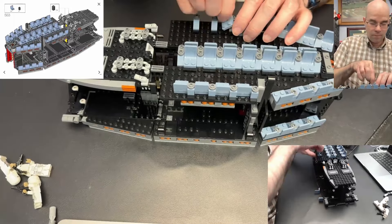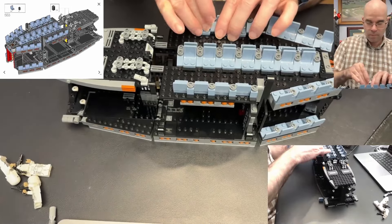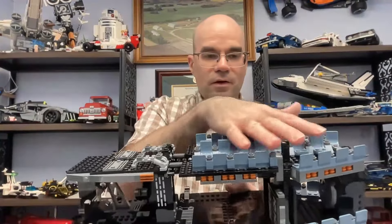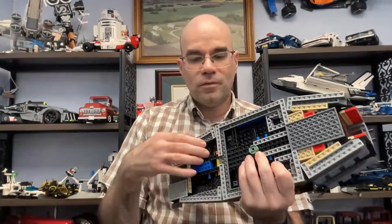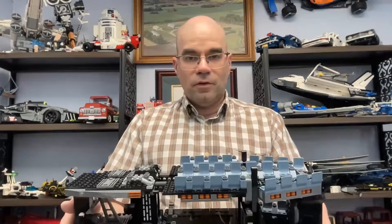That has been part 14 of my LEGO UCS AT-AT build. We got this second layer all put on here with all these chairs, and it's all secured nicely right down through the bottom here when these pins are put in. If you'd like to see more, please subscribe. Thank you for watching, and take it easy.